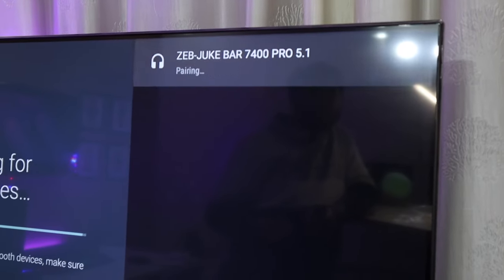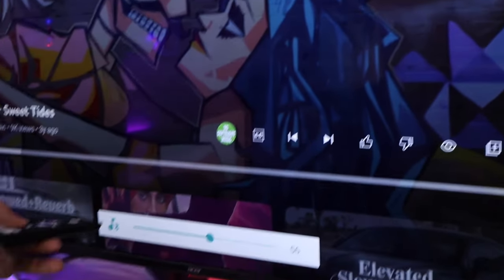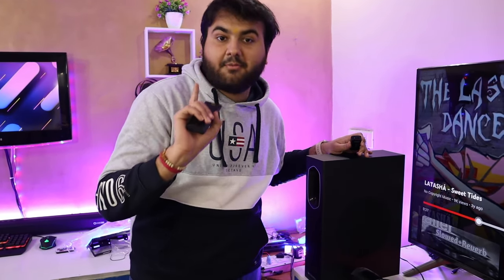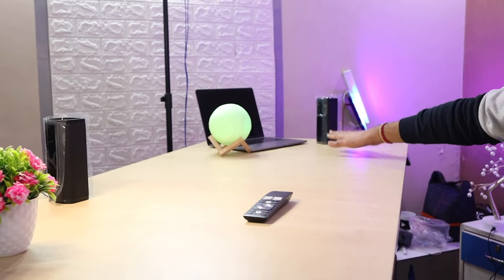So this is our Zebronics Juke Bar. Let's connect this and test it. What a sound! So it's producing a lot of sound. Now let's do the sound test. I'm playing non-copyrighted music at volume 55-56. I'm playing it on the whole home theatre live. The sound bar is in the front, a small speaker on the right side, and a small speaker on the left side.